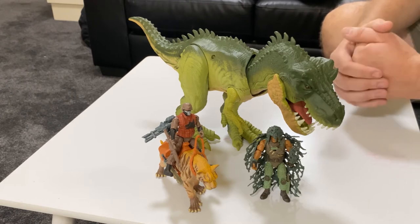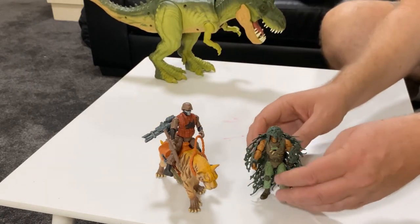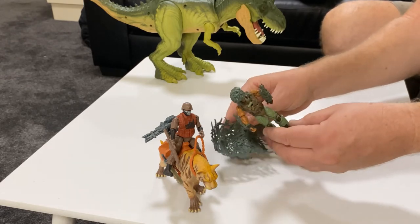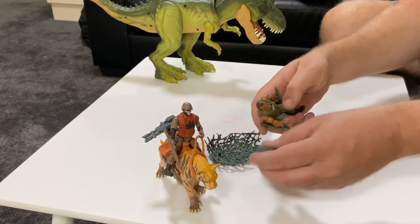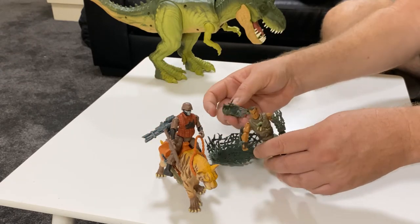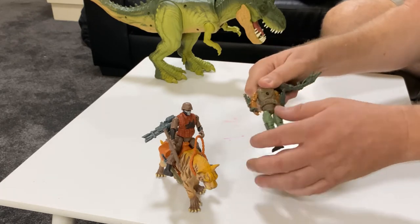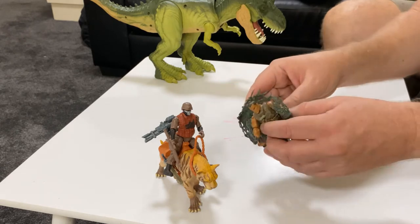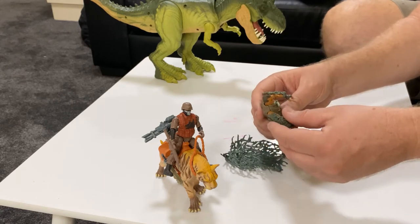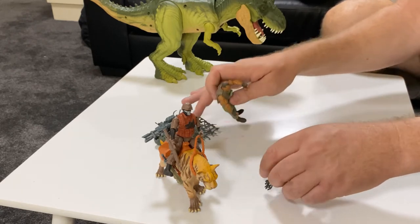And I'll run you through why. First of all, what we're going to do is take a look at these — I'll just put T-Rex over here for now. You've got this character here, he has his camouflage. But to be honest, it just falls off. There is a notch just there for it to clip into the back, and it doesn't even stay in there. It just falls off, it comes off very easy. These stay on okay — not really. Same kind of thing. They're just not designed well enough, in my opinion.